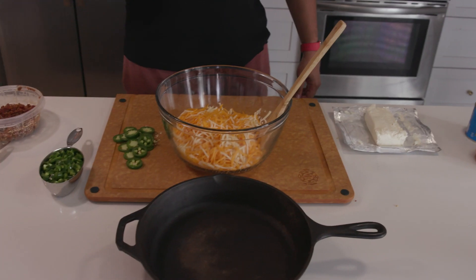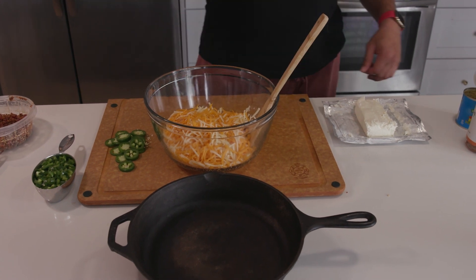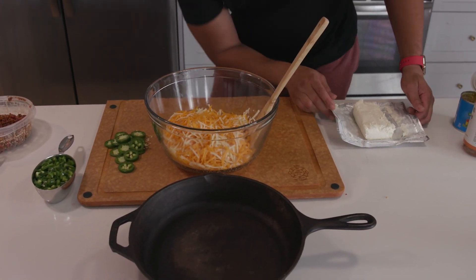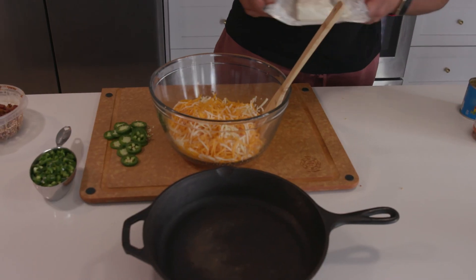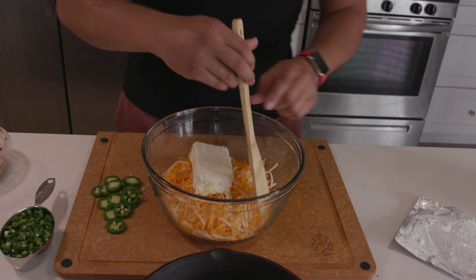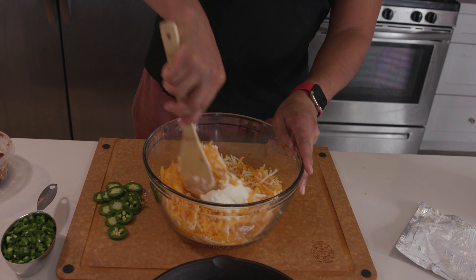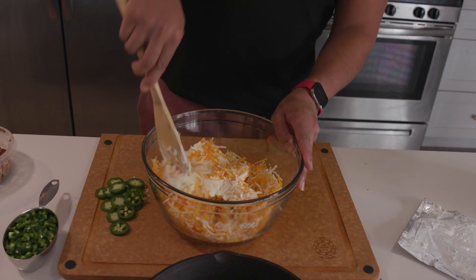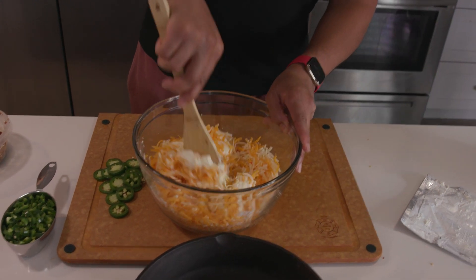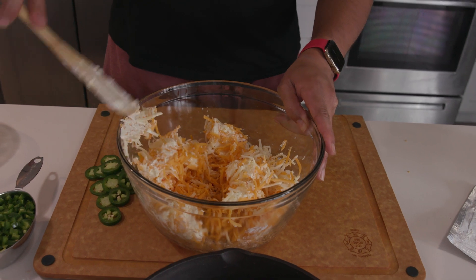Let's start mixing this up. So what I have here is eight ounces of pepper jack and eight ounces of sharp cheddar cheese that I have shredded up myself, because shredded cheese just melts better. I have some room temperature cream cheese here that I'm just going to plop right in, and I want to first get this broken up because everything else is going to mix in well. Cream cheese is going to take a little bit of elbow grease — that's one of the weirdest sayings, elbow grease.